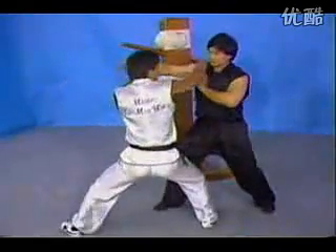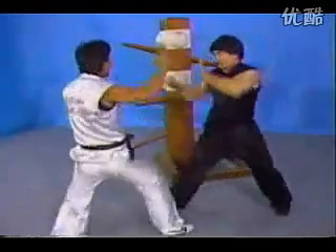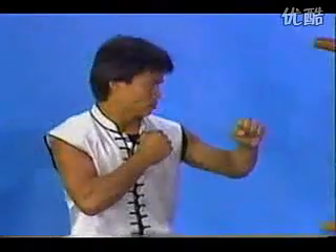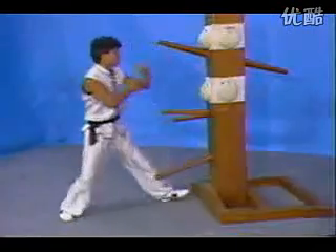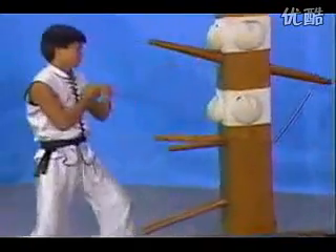We got another one. Upper block, palm strike — Long Q, Chang Zhang. At the same time, blood and strike at the same time.